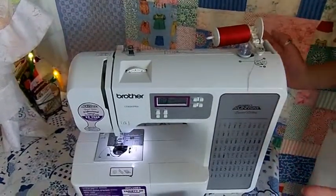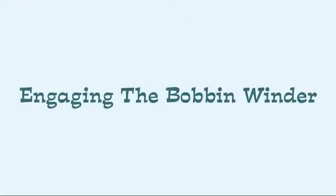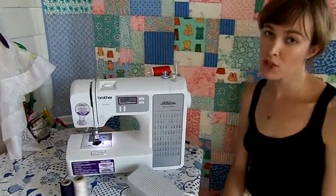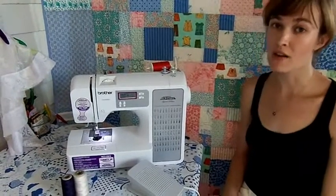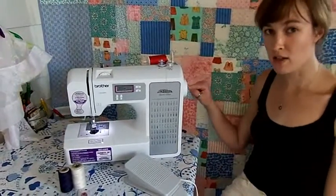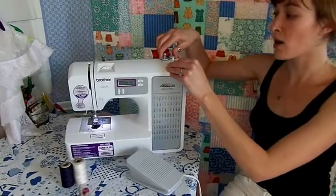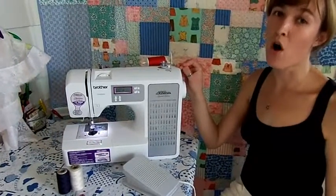If we try to wind the bobbin right now, the machine would continue sewing, and we don't want that. To use the bobbin winder, you need to engage a clutch and deactivate the needle. For most machines, this means pulling the hand wheel outward. However, on this modern machine, that's not necessary — the hand wheel does not move outward, and there is no secondary knob inside that could be used to activate the clutch. The next thing you need to do is slide your bobbin winder into the active or rightmost position. This will stop your needle from moving, and this is the same for all machines.